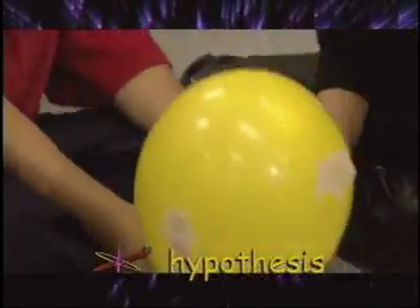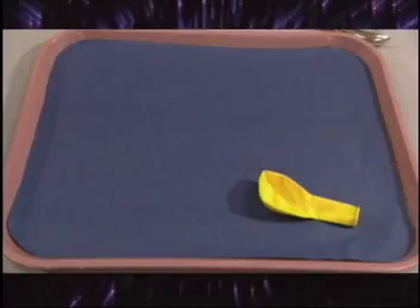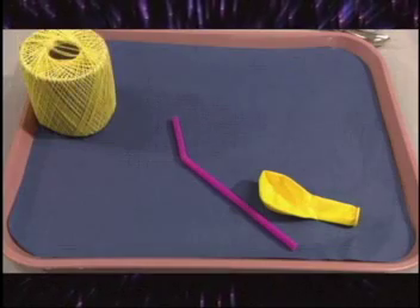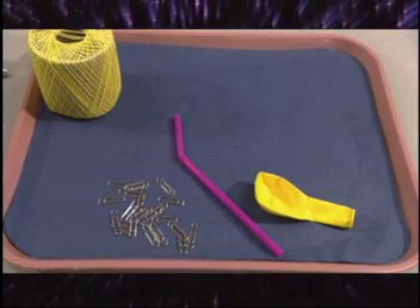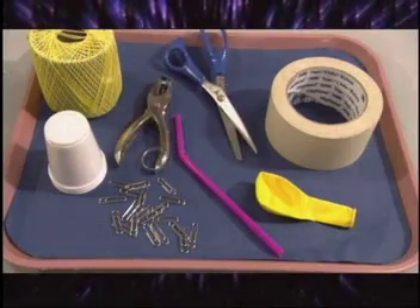Our hypothesis is: if enough weight is added to the balloon, then the thrust will not be able to lift the balloon. Here is what you will need for the project: a balloon, a straw, a string, 30 paper clips, masking tape, a cup (3 ounce size), scissors, and a hole punch.